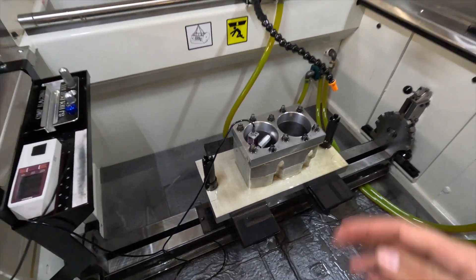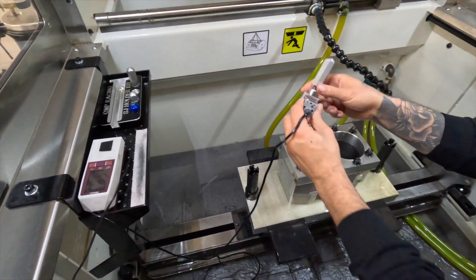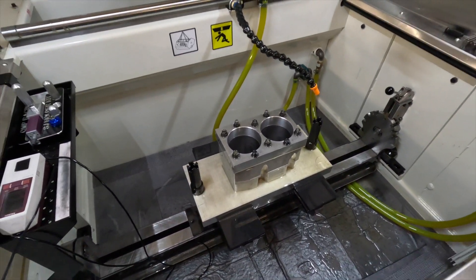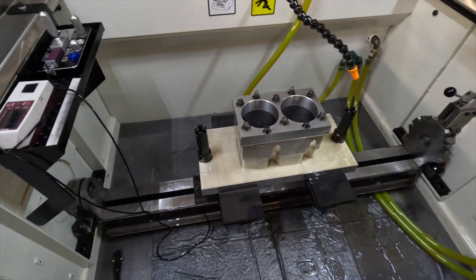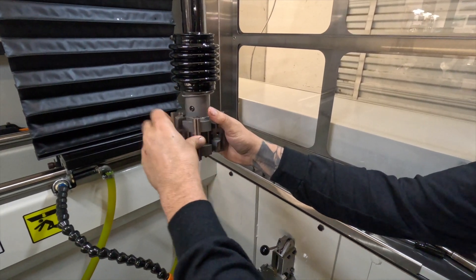So that's basically it, guys. Steph honed the Volkswagen cylinders and he's got the surface finish he's happy with. Steph doesn't really like being on camera, so I hope you guys enjoyed this video and we'll see you next time.